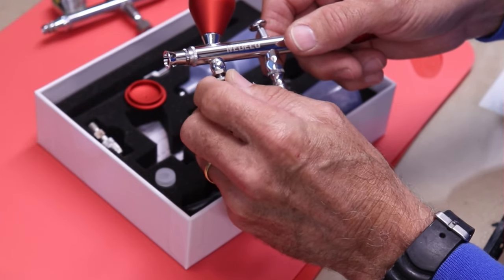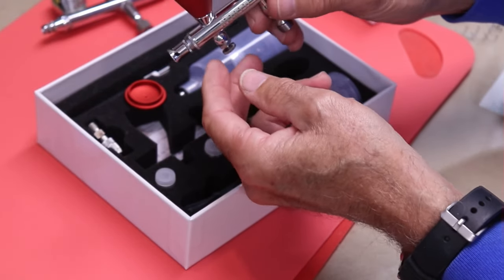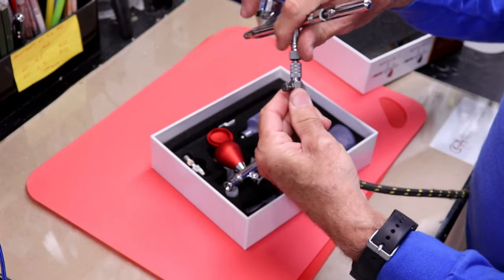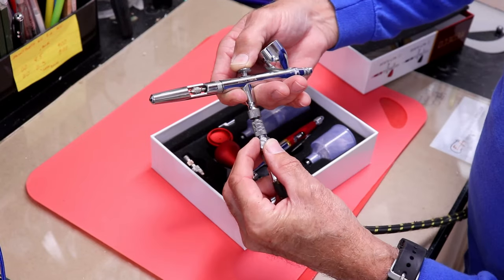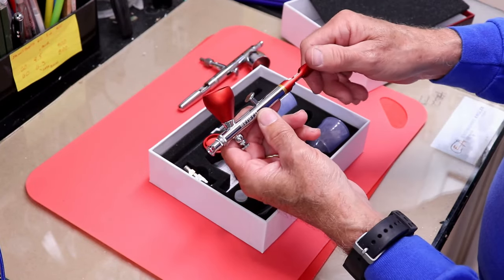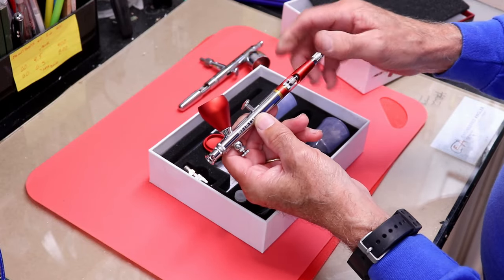This is an airflow valve — you can close it all the way down or open it up for full or partial airflow. Typically I control airflow with a valve on my hose, which I can tweak right there if needed, though that's pretty rare.